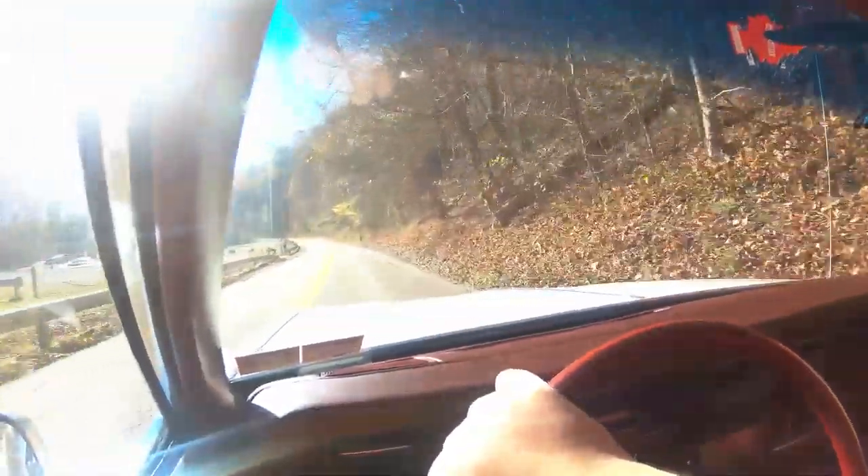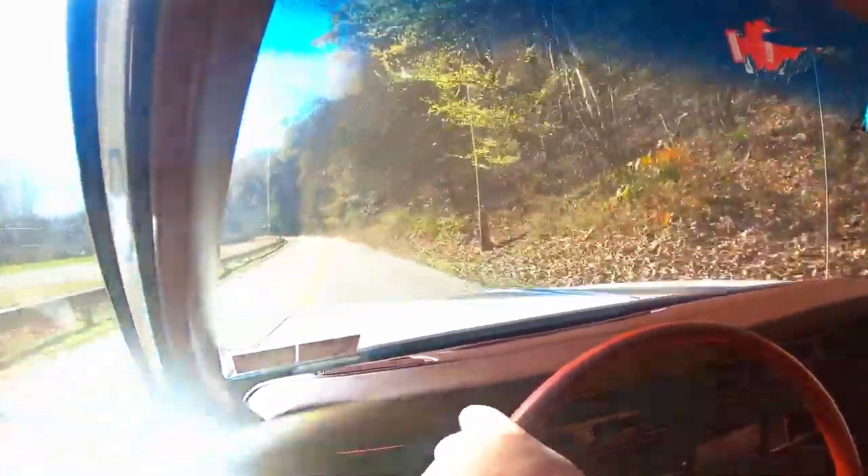It idled for about a half hour, so we'll take it for a little drive. Maybe rinse it off — it's pretty nasty.